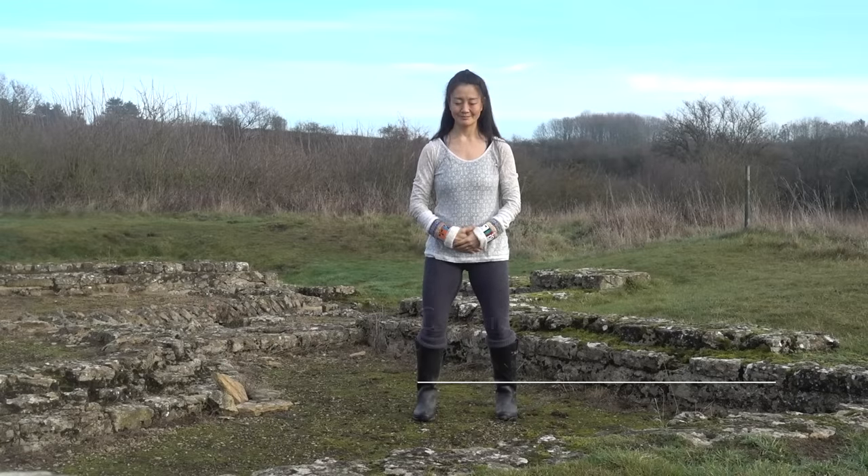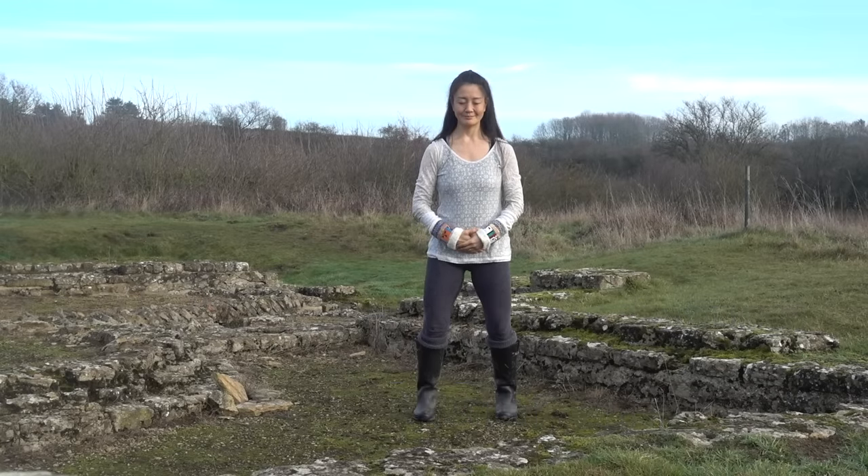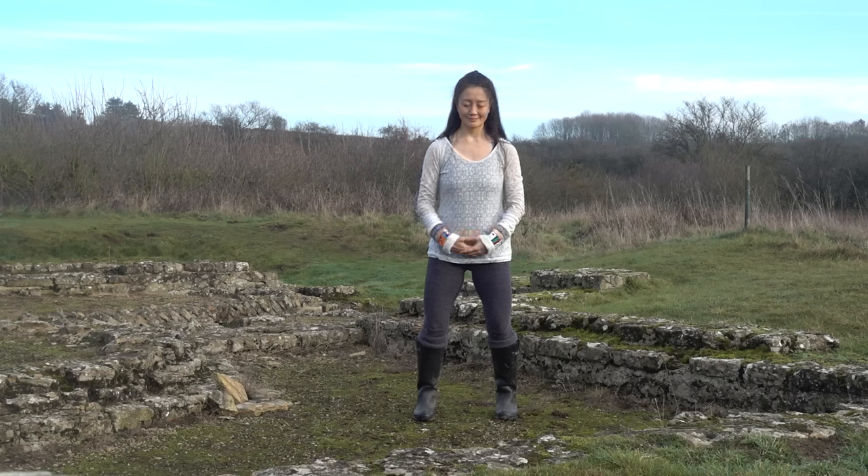This is a qigong practice for the kidneys and their corresponding element of water. Take a moment in standing, hands resting on the lower abdomen, or dan tian, centering, grounding, and breathing.